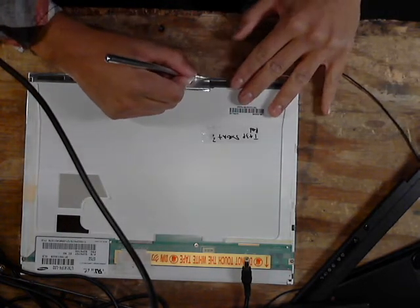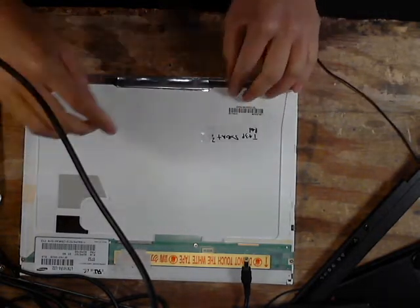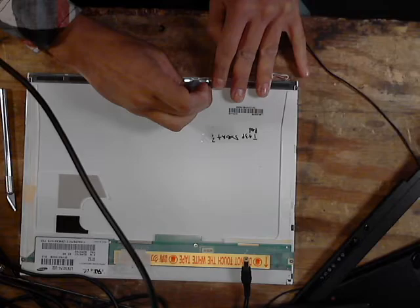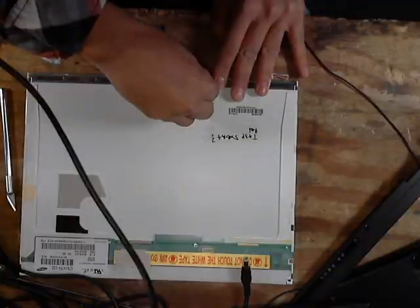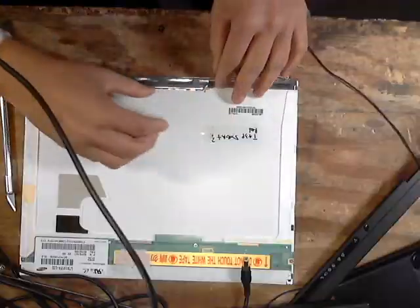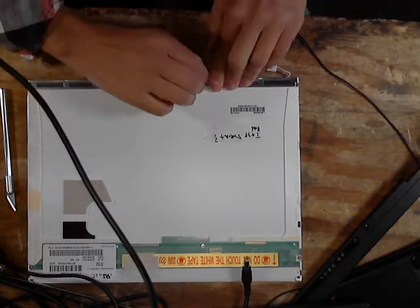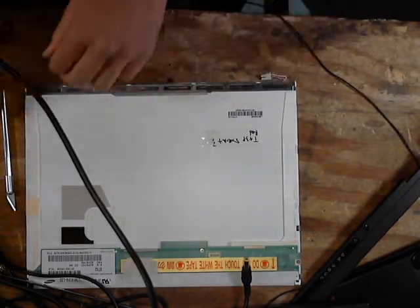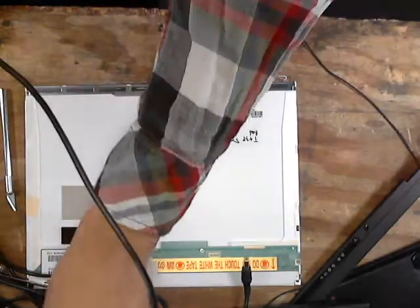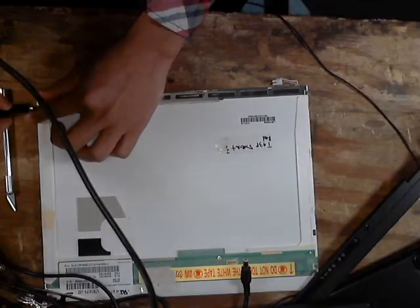First thing you want to do is just cut this metallic tape right here. If you don't have tape, well then obviously you gotta make tape. And then you gotta peel it off also. Cause then you need to take this cool little bracket off. And then you get these little bad boys right here.